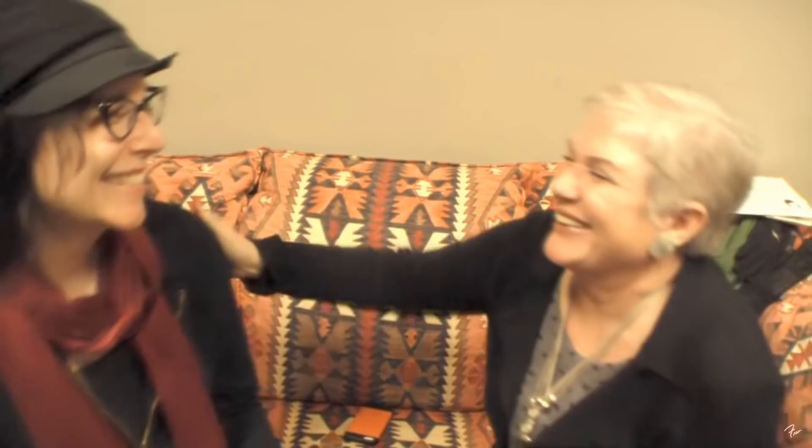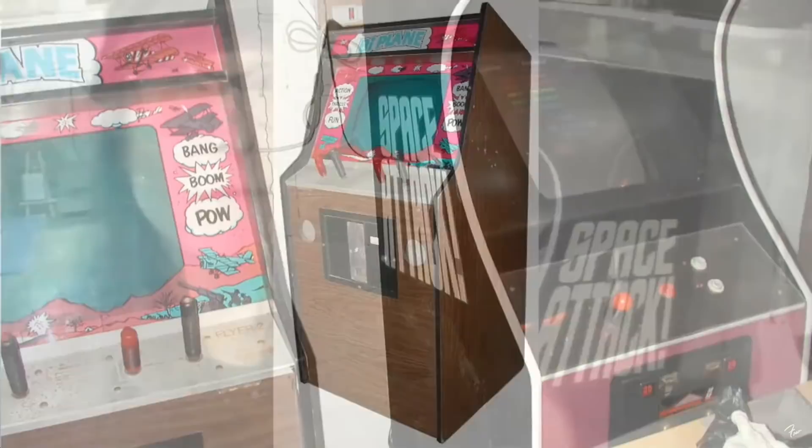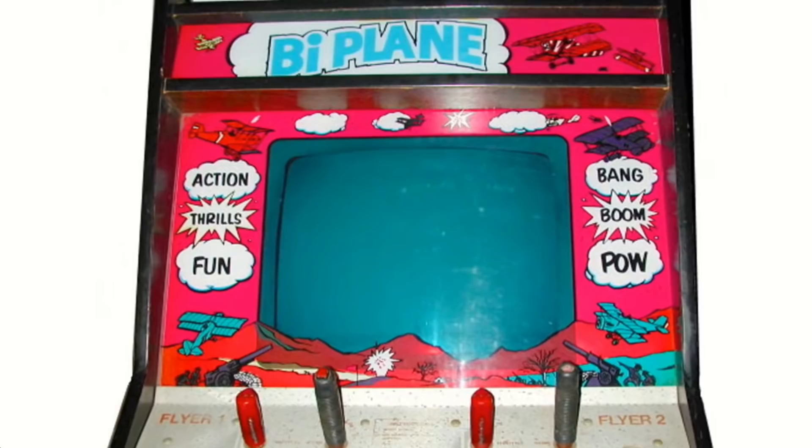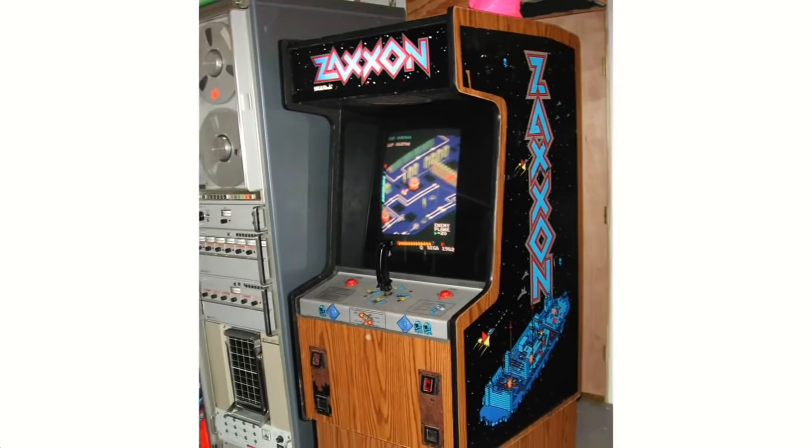I was the owner of the only existing biplane machine, which you'll actually find if you go to the KLOV — the Killer List of Video Games. If you go to the biplane entry, you'll see that the one in there was mine. I actually ended up donating that to a museum because it's just so rare. And I've got a Zaxxon, which I would show you except the monitor's gone. This is actually an original Japanese Donkey Kong.